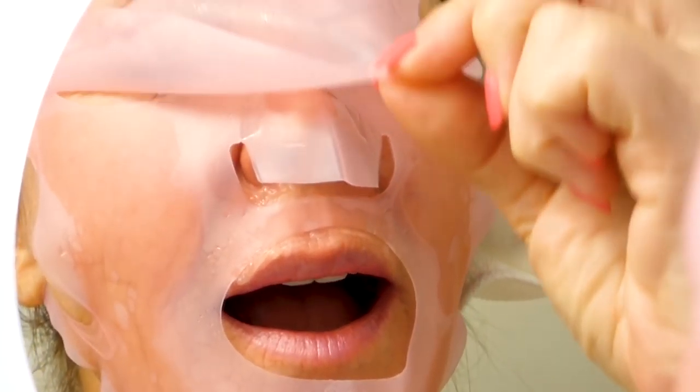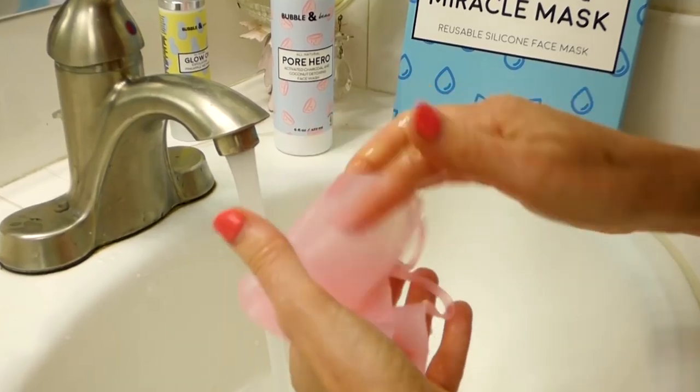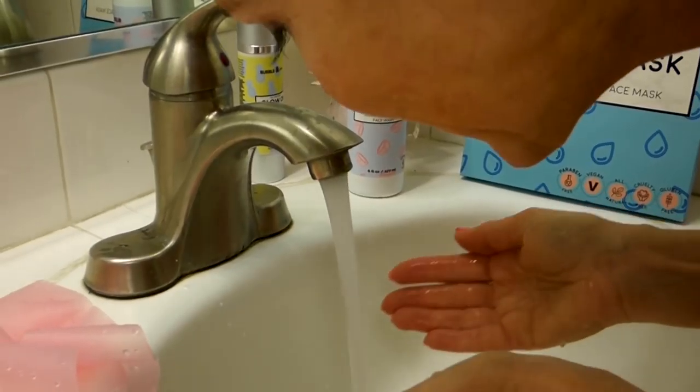It's been two minutes — time to take it off. It feels cool to the touch and I love the pineapple smell. I rinse the mask to use it for next time. Then I do my face rinse — pat, pat, pat dry. Wow, that felt great and I think my skin looks great. What do you think?